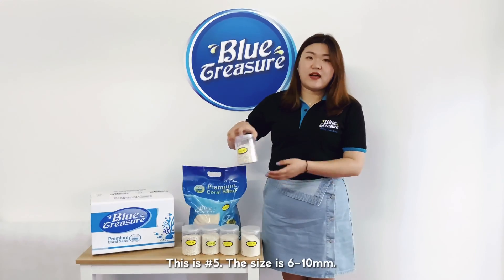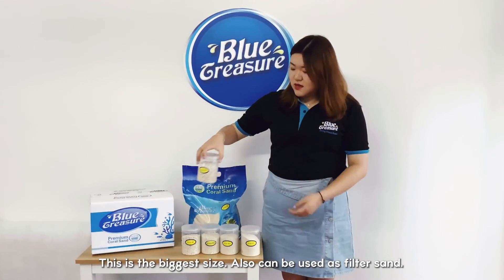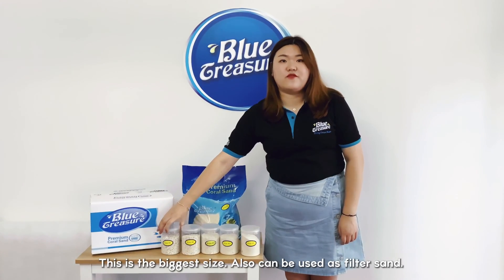This is number 5. The size is 6 to 10 mm. This is the biggest size, and it can also be used as filter sand.